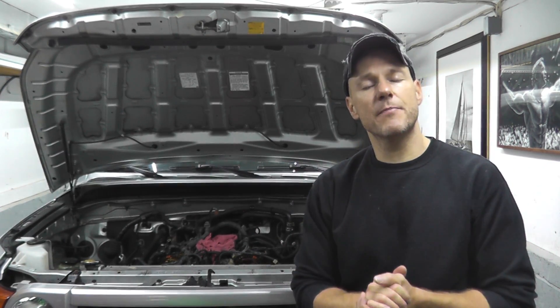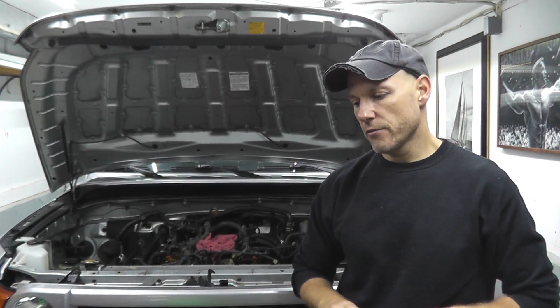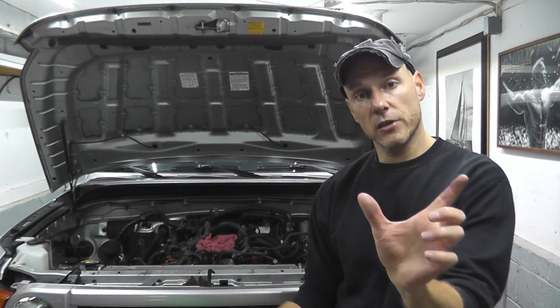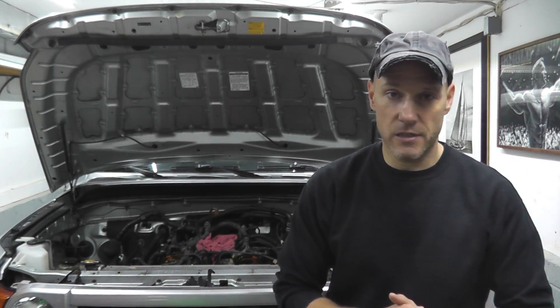I wanted to show this especially for those seeing trouble code P0016. I've read on forums that it could be a cam sensor, crank sensor, or the variable valve timing solenoid. You're really in the dark if you just throw money at parts without diagnosing. The easiest thing is removing that window and looking at the plunger — if it's that far out, high probability you need to replace the timing chain.